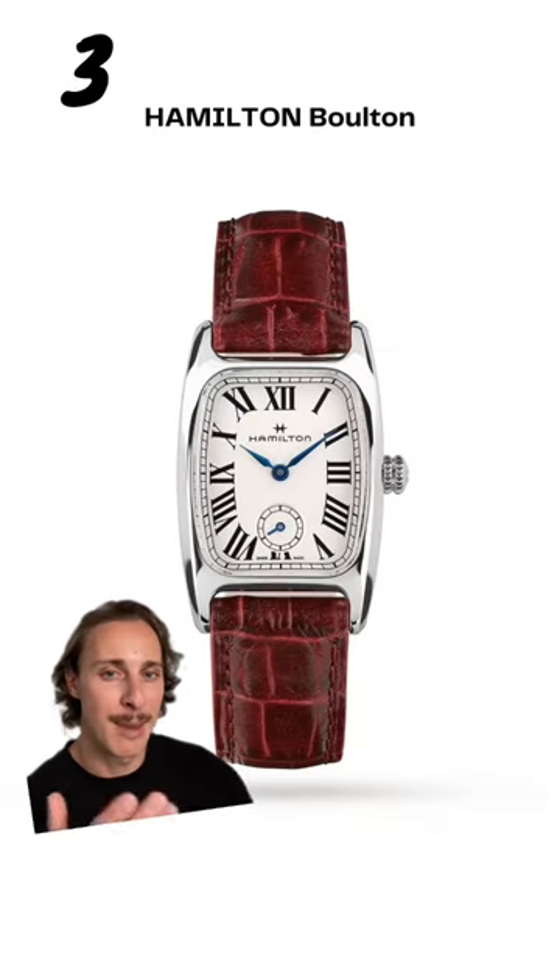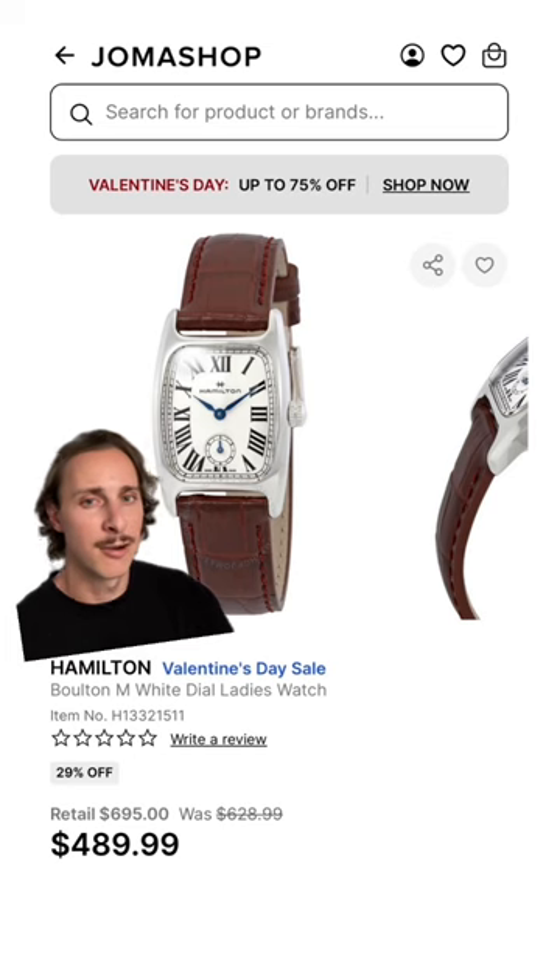I absolutely love the look of a Hamilton Bolton. I think it looks so classy, and you can find it for under $500.